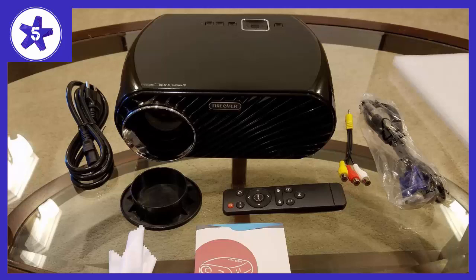I actually ordered this to install it at my friend's house as a housewarming gift, and he couldn't be more excited about it. The build quality is very good and it comes with its own lens cap for when you don't plan on using the projector for a while.